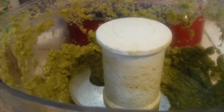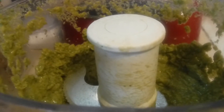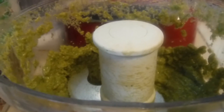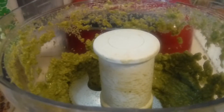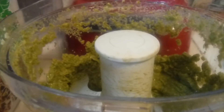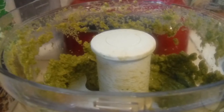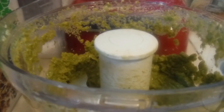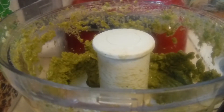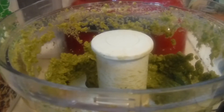I also added a tablespoon of fresh mozzarella that I got from Sprouts Market out here in California. And I also got some fresh Parmesan cheese from Sprouts and I put a tablespoon of that in there. And kosher salt — about a half a teaspoon of kosher salt, or season to taste.